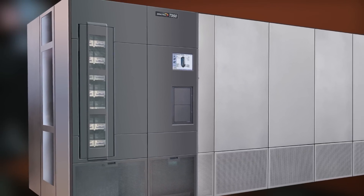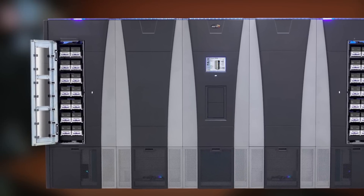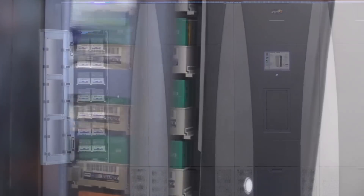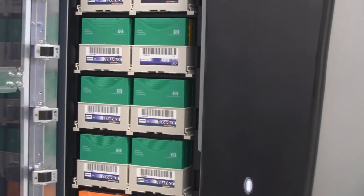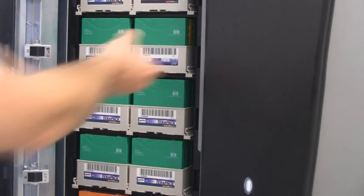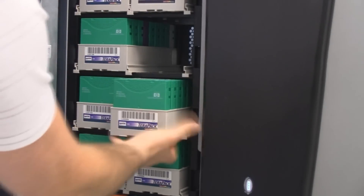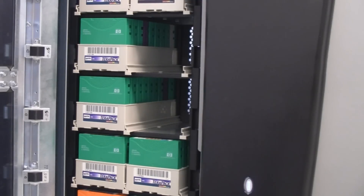For the large libraries like the T950 and the Tfinity, we also make available a bulk TerraPack access port, and that allows a user to import or export up to 14 tape TerraPacks at a time, giving them a total import-export capacity of up to 140 LTO tapes, which can be imported or exported from the library within ten to twelve minutes. That kind of performance is critical for users who have to move a lot of tapes into and out of very large libraries.